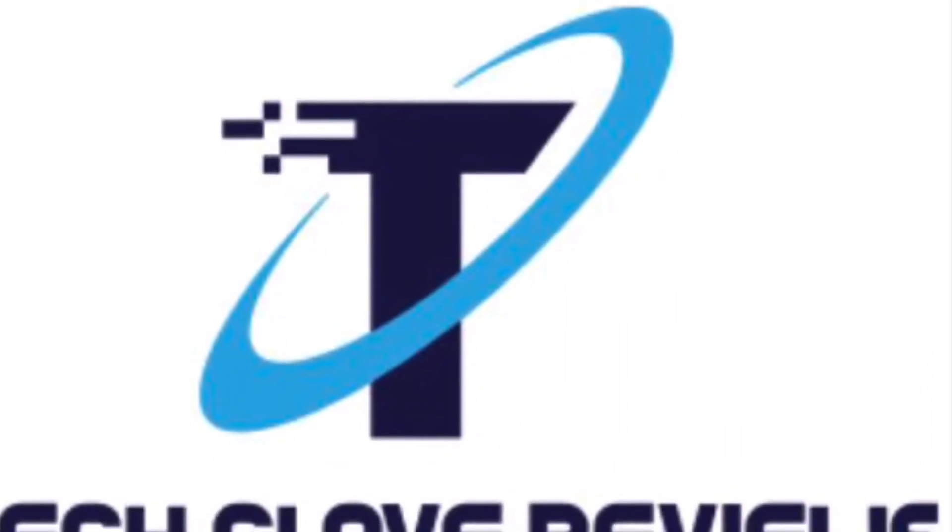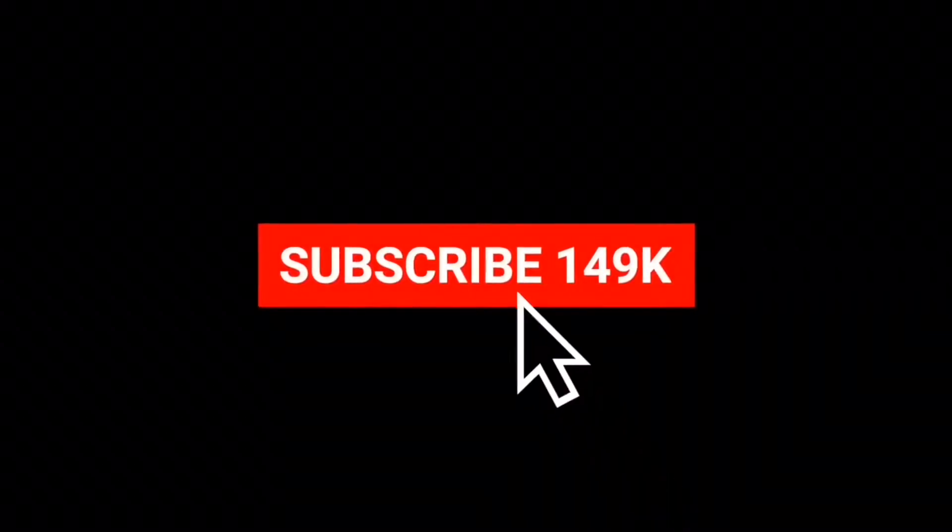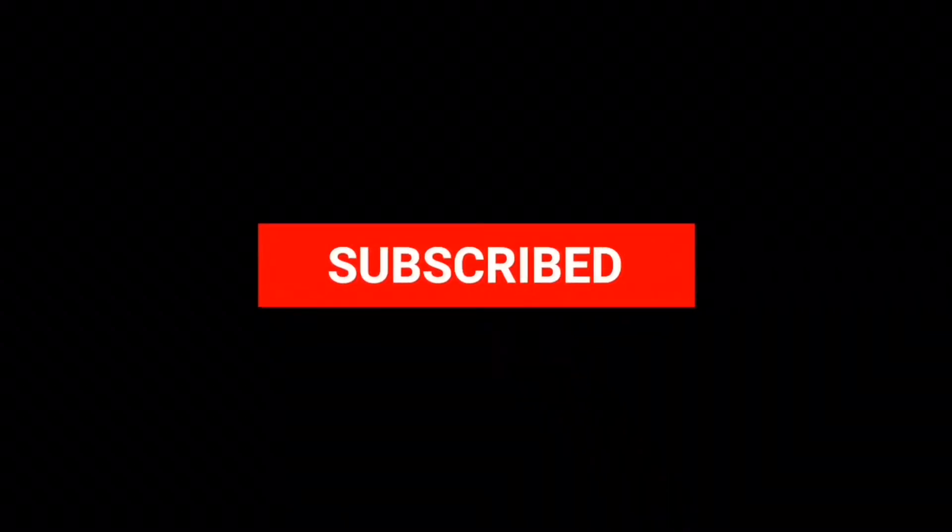Welcome to Tech Glove Reviews, the official YouTube channel to review electronic products, unbox electronic products, and how-to. Don't forget to subscribe because I'm trying to get to a thousand subscribers, and enable push notifications so you don't miss a video.